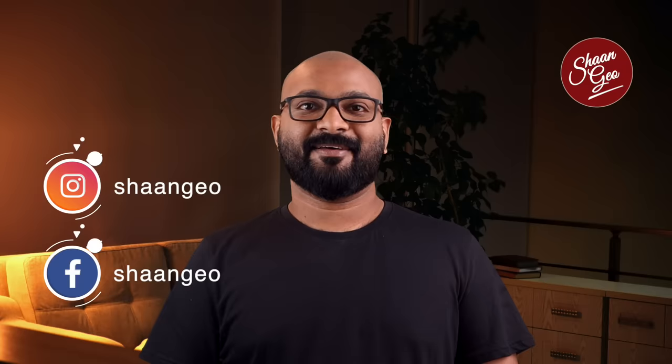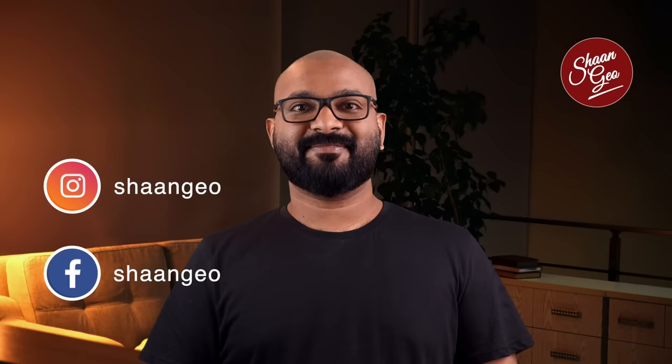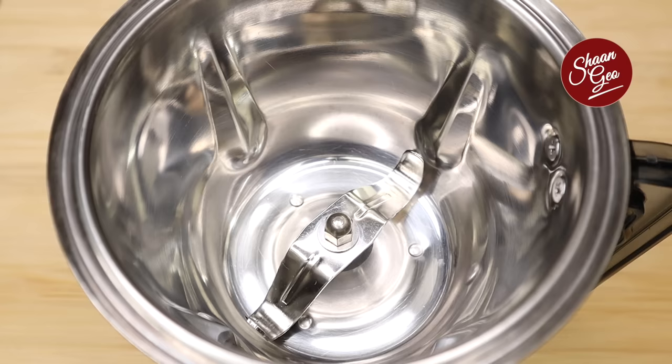Hello! In Kerala, we have a very popular recipe called Avial. My name is Shan Gio and welcome to the video.